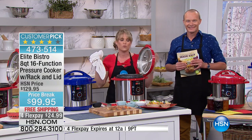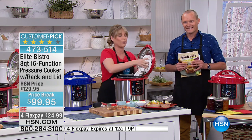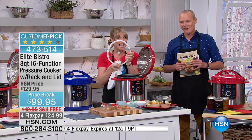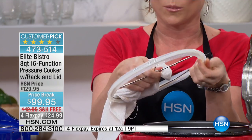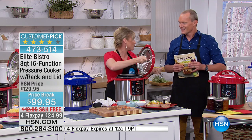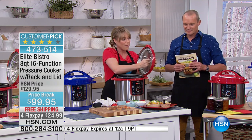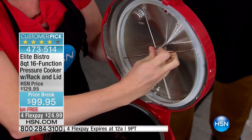Elite Bistro is constantly solving problems, even before you knew it was a problem. If you've ever owned a pressure cooker, it's difficult to clean the gasket. They've designed the gasket so that it pops out. Normally with other pressure cookers it's soldered in and you have to basically get a toothpick to get the food out. Not with ours — ours just pops out, you wipe it clean, and pop it back in.